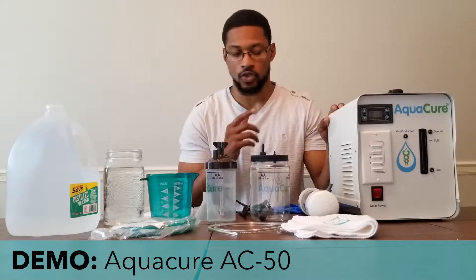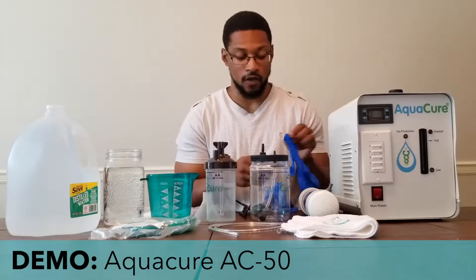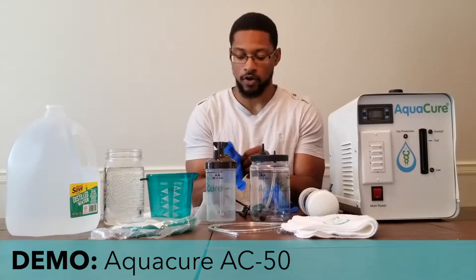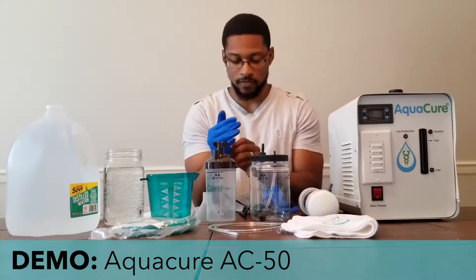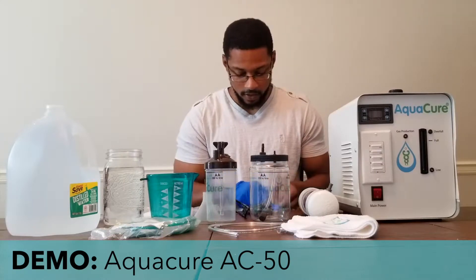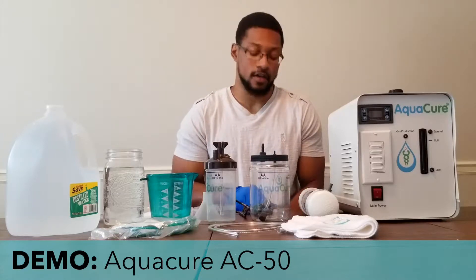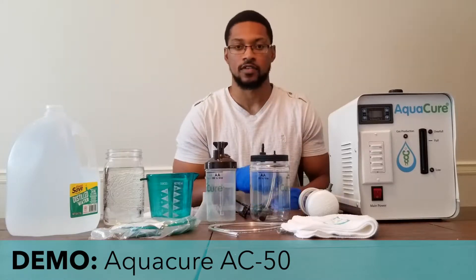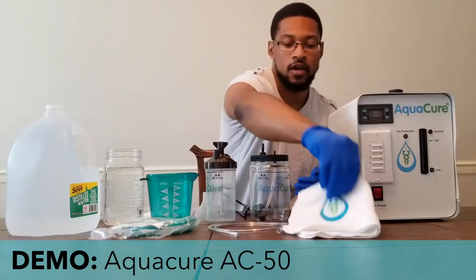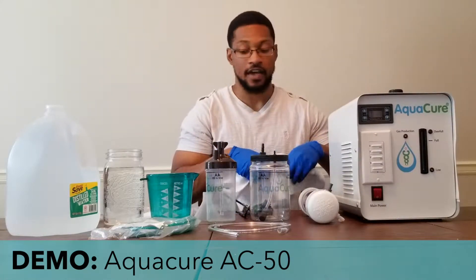First thing we're going to do is put on our gloves to ensure safety when we're pouring our electrolyte mixture into the system. The electrolyte is sodium hydroxide, so the company does provide gloves and eyewear as extra safety precautionary measures to ensure the safety of every client, because lye is a caustic agent.